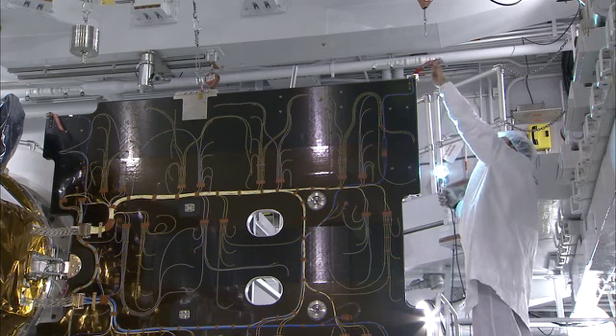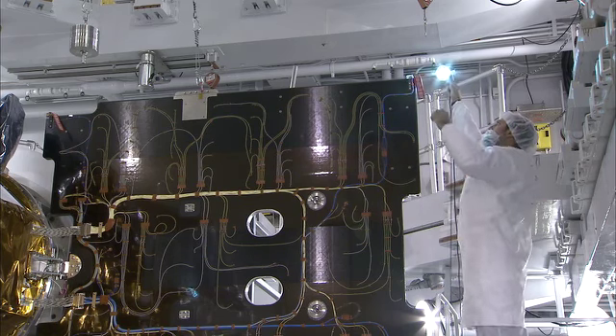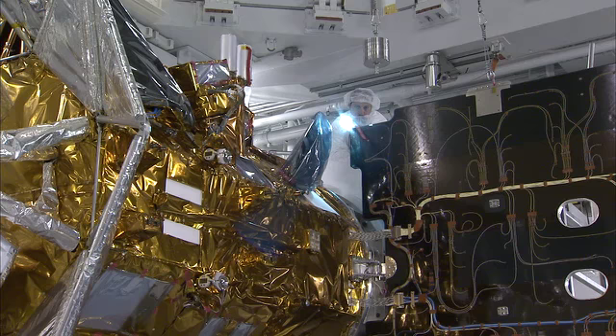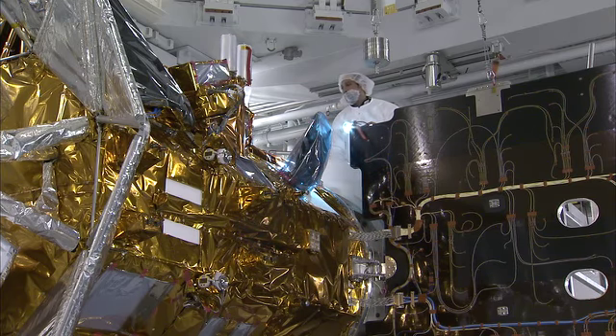Once that was confirmed, we put some light on the panel to make sure that the panels are alive and working — a very critical operation that is needed for the spacecraft.